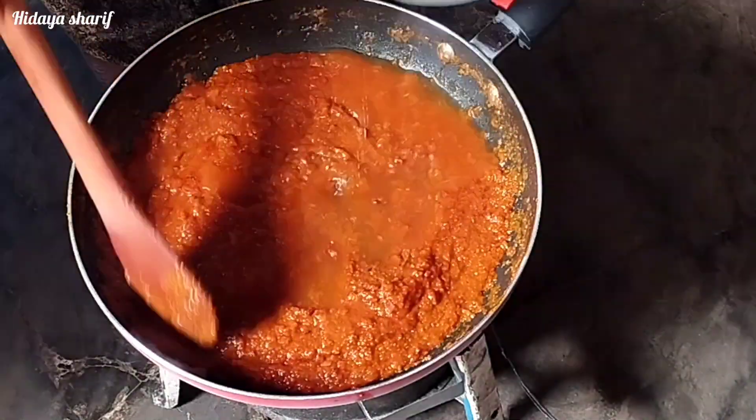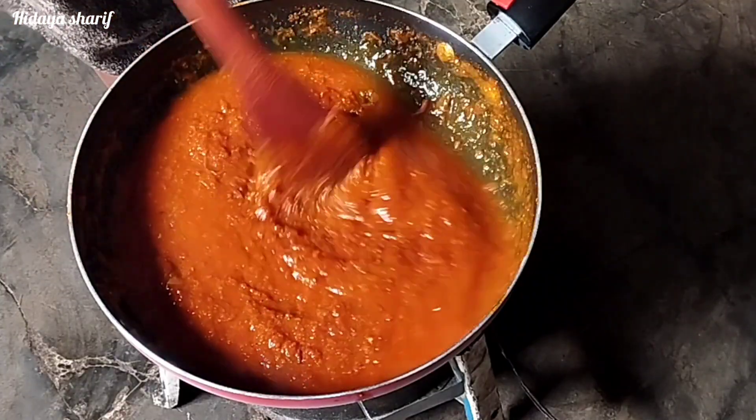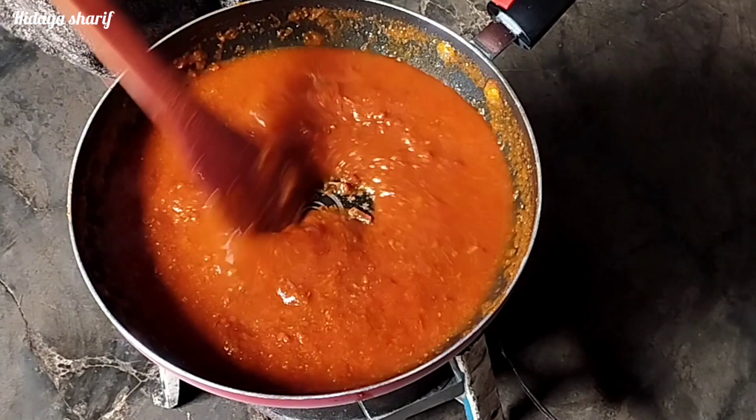I'm now adding some water and will give this a good mix, then leave it to cook and come to a simmer.